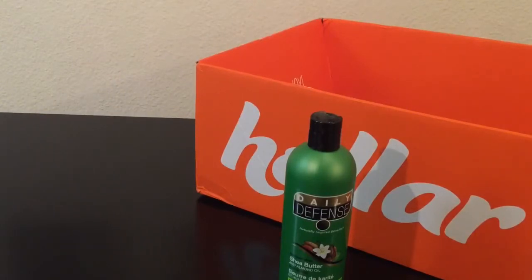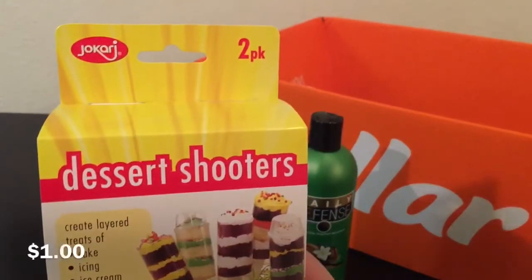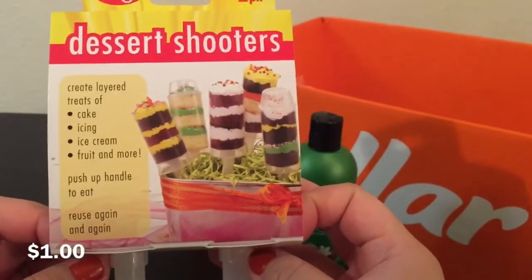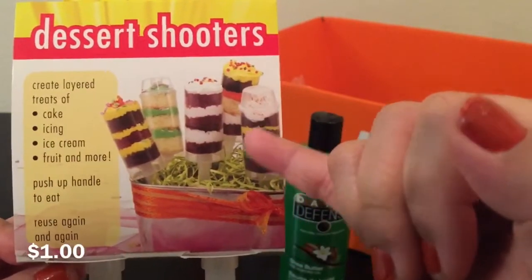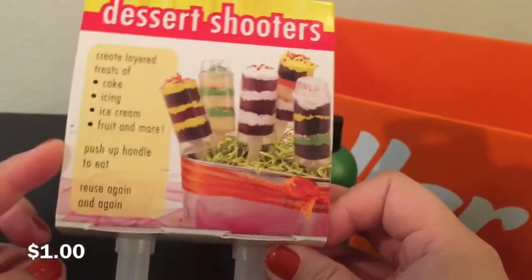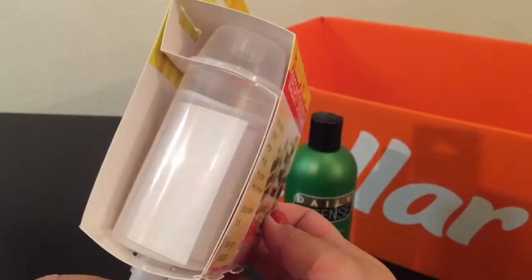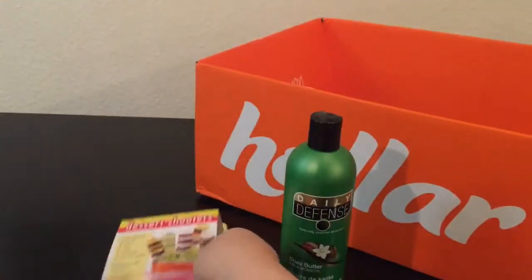The next thing I got — I was so happy to find these. In my other haul I got popsicle molds, and I found this one too. It's by a different brand, Jakari, and it's a two-pack, but they call them dessert shooters, so it wasn't showing up when I typed in popsicle molds. You can use cake with a filling, ice cream, or fruit to make pops. The lid on this one is also a little different.